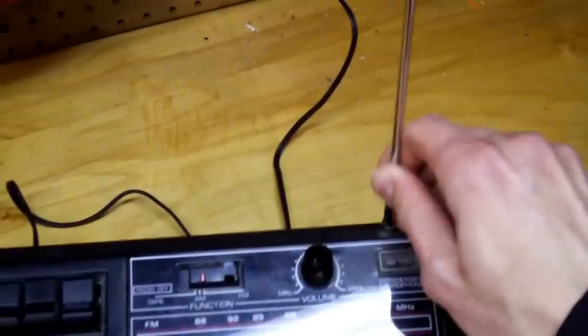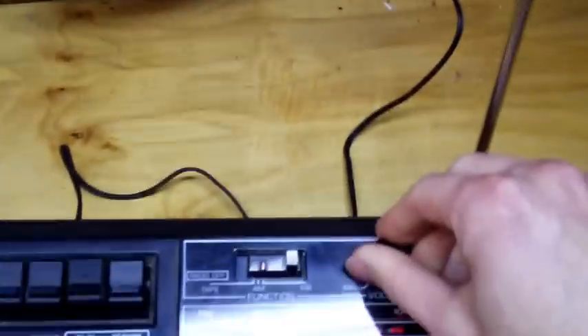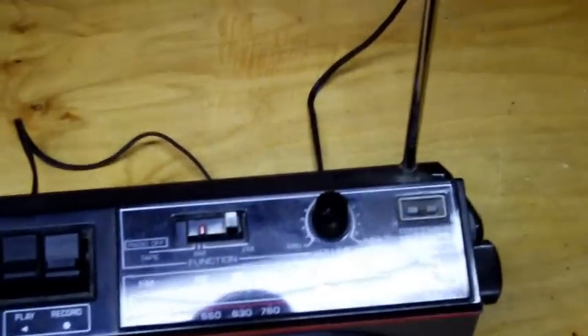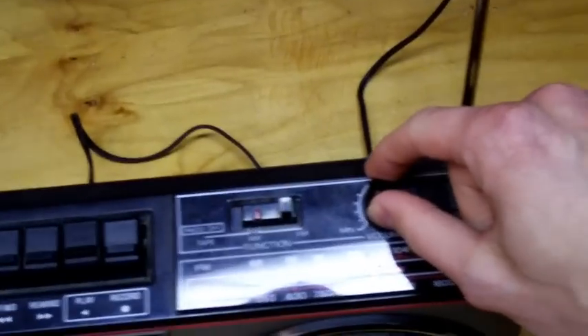That's it — it's like a two-foot antenna. The radio part is not bad; it has decent reception, not exceptional, but it's okay.